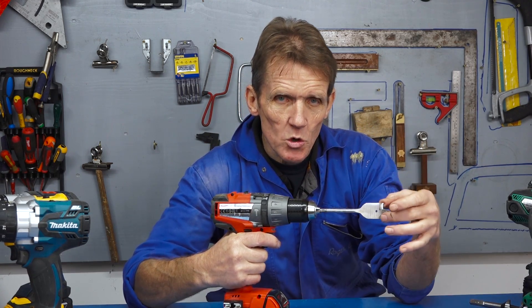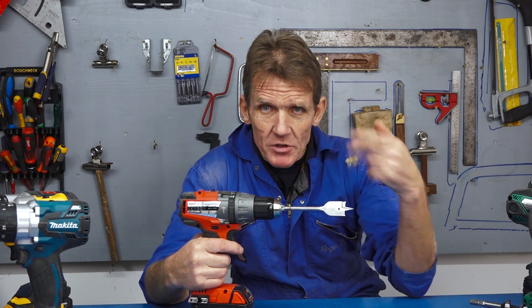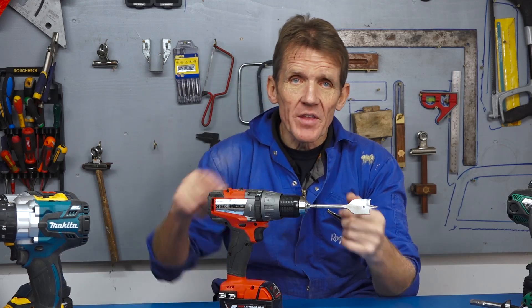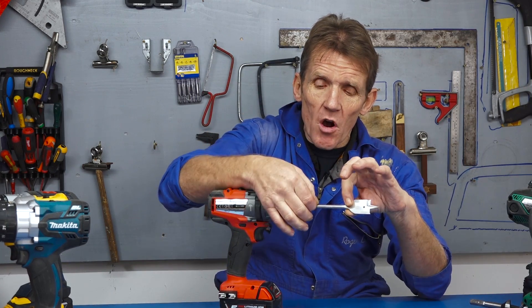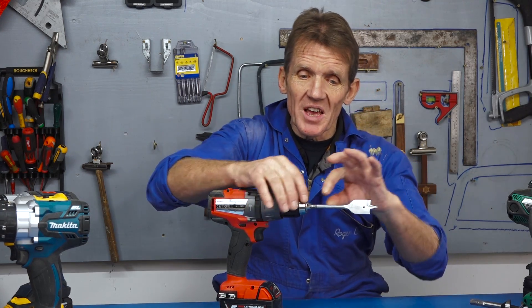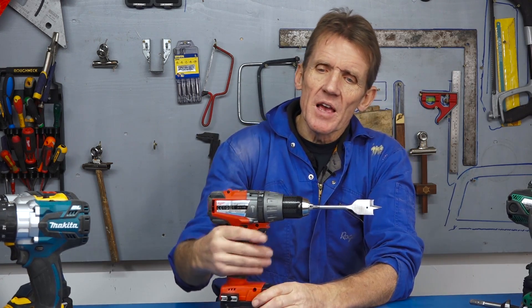Flat bits are a bit of a funny animal — they actually like to be run fast. They're not designed to be run on low speed or low torque. Even though there's quite a lot of torque requirement, what actually happens is that you spin them fast and they cut through. If you put them on a slow speed with high torque, you'll find it just twists and spirals the shaft — I've even seen them go like corkscrews. Obviously the lower quality ones are more susceptible to that. The way they're designed to work is top speed and hit it running, and you should be all right.